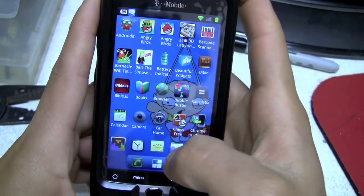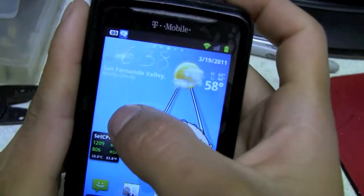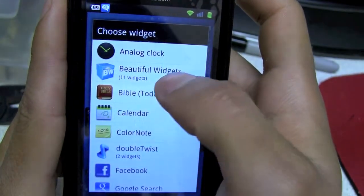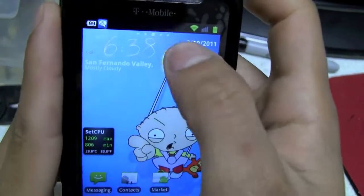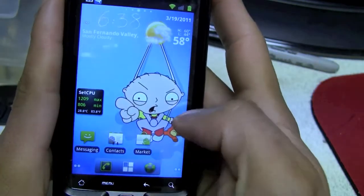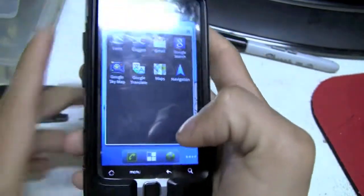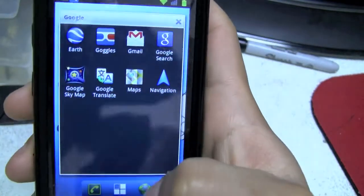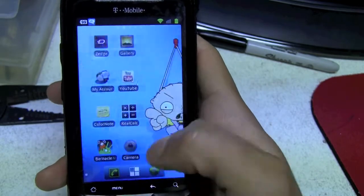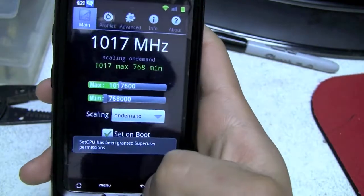I have widgets and everything — it's pretty much the same. I like Beautiful Widgets up here with the weather and everything. I don't have that many programs. From my previous video they didn't have that many either. I've put them in a folder — just my Google programs — basic programs.